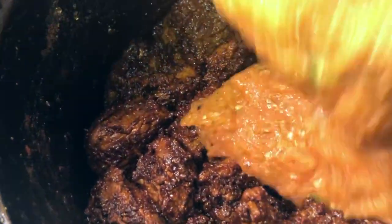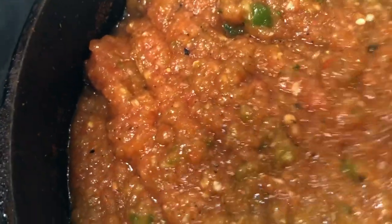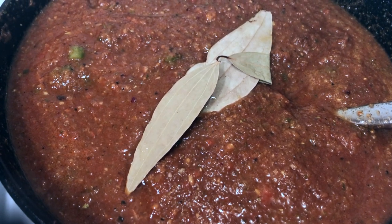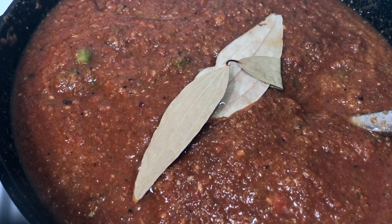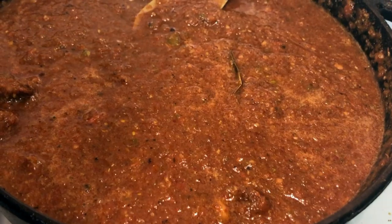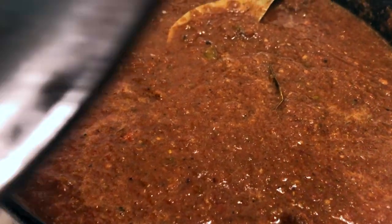We should have enough sofrito to completely submerge the meat. If you didn't make quite enough, you can add a little chicken stock, water, or beef stock — the goal is to have the meat completely covered by the sauce. Give it a gentle stir, add two dry bay leaves for flavor, reduce the temperature to a low simmer with small bubbles erupting, put a lid on, and cook for three to four hours, stirring every 20 to 30 minutes.